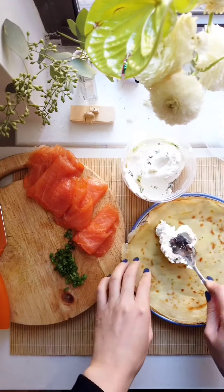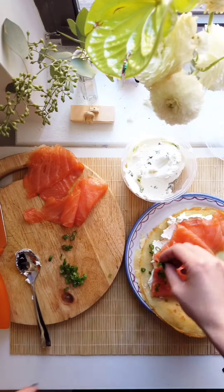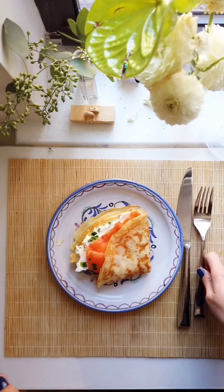Then spread the cream cheese onto half the crepe. I love how with crepes all you have to make is a crepe and you can just fill it up with your favorite things. Now fold it so the insides are showing a little bit. Fold it again so the good side is showing towards you and enjoy!